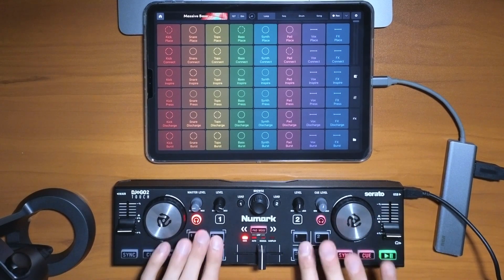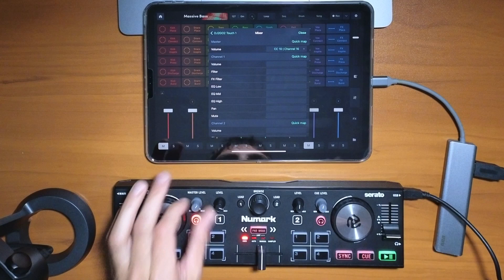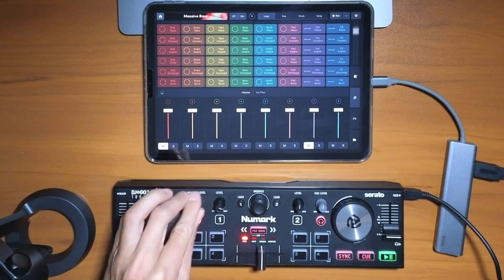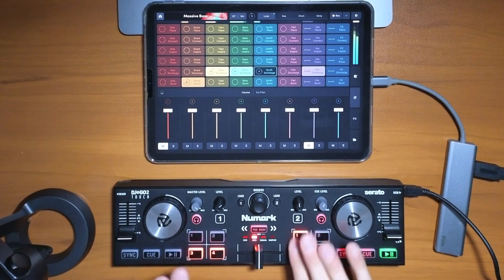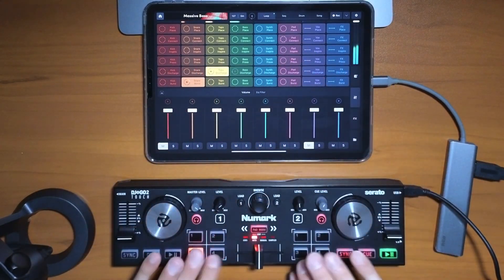You can start DJing with your Numark or any DJ controller if you set it up like this. I now have basically all the pads mapped. Master is going to be like that, so now it controls the master. With any controller that you have, if you spend the time you can map it out — it's really cool and much more fun than doing it with your hands on the iPad.